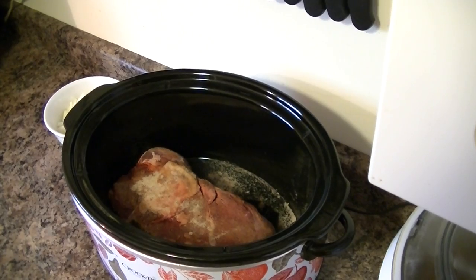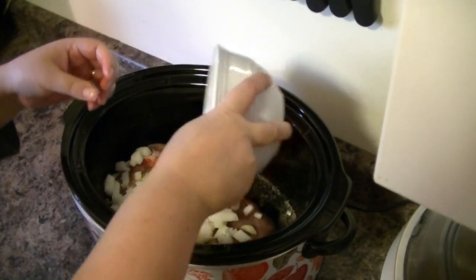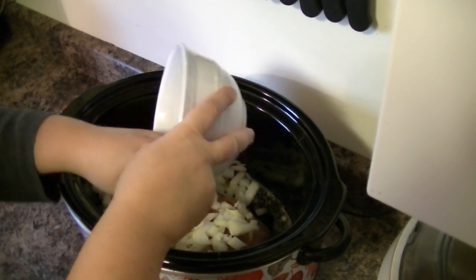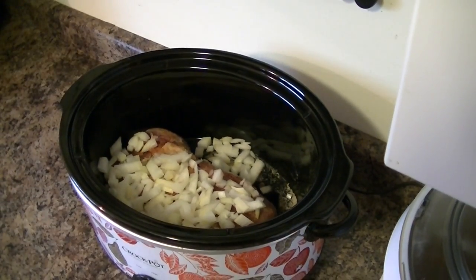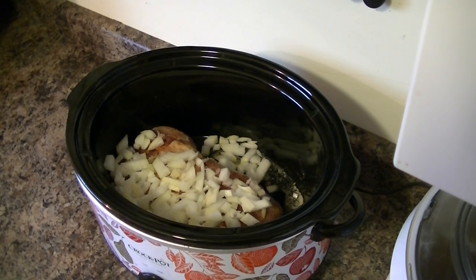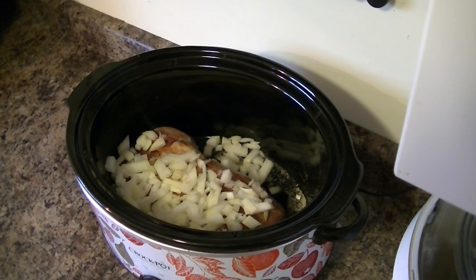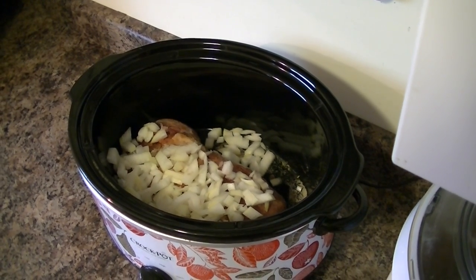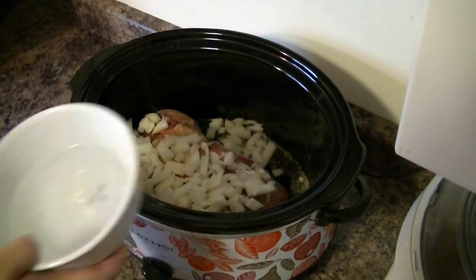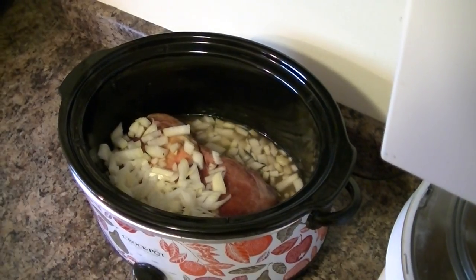And then I have chopped onions. Here's where you can get a little bit more creative. You can use either a cup of water, you can use a beer, you can use some red wine and add some extra flavor that way. You can go ahead and use broth. In this case, we're just going to use a little bit of water — I've got about a cup and a half of water in there.